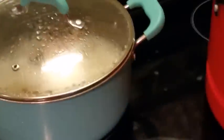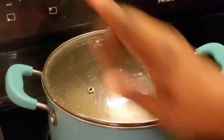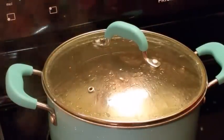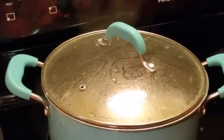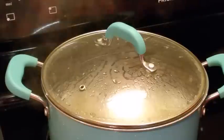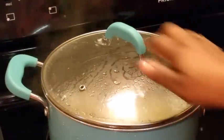Let me check my ham hocks — yeah, they're doing good. What I'm getting ready to do is move this over and let it continue to cook, or I may move my chitlins over so I can go ahead and start my other cooking. Those chitlins are gonna take a long time to cook.